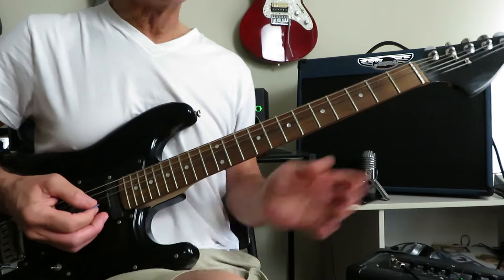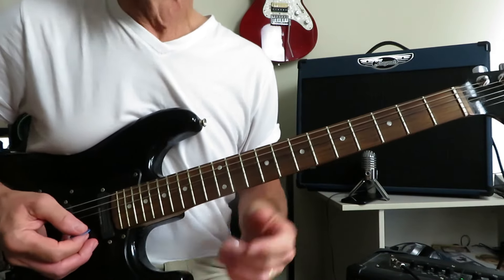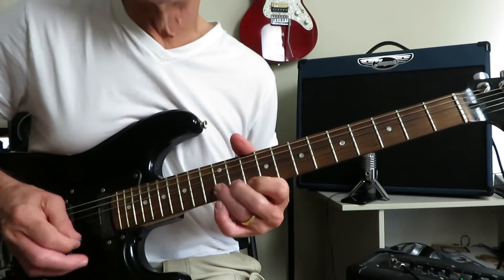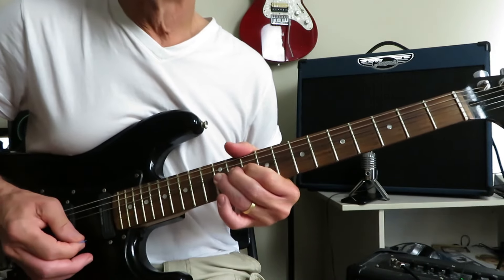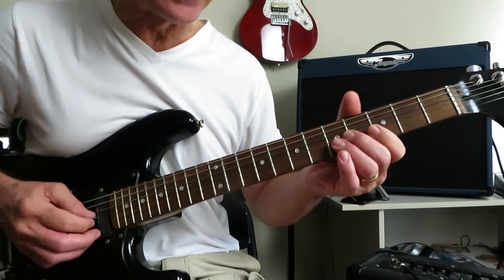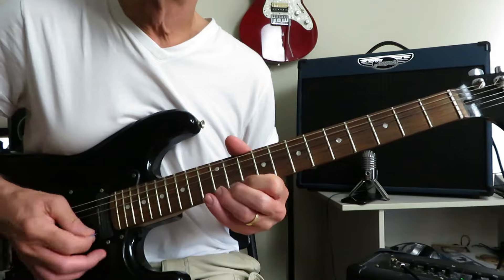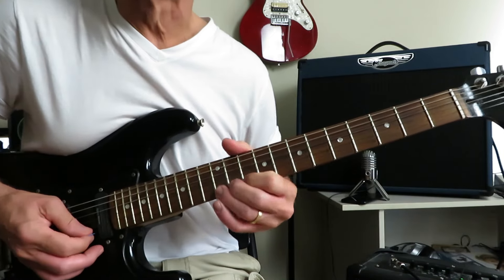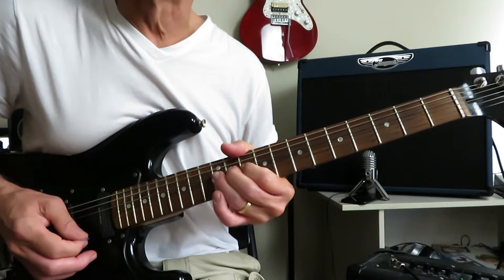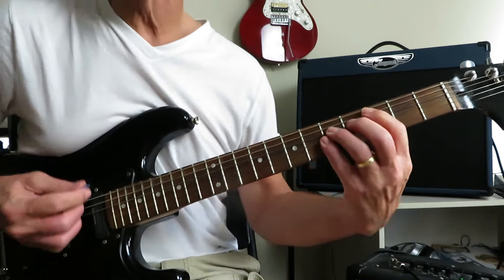We've already learned this — you're going to repeat that twice for the third verse. Again, a little fill line leading into the third chorus: very simple, just sliding into eleven, then ten, twelve of the B, ten, twelve of the high E. Pick that twelve a couple of times and then give it a bend. Into the chorus again.